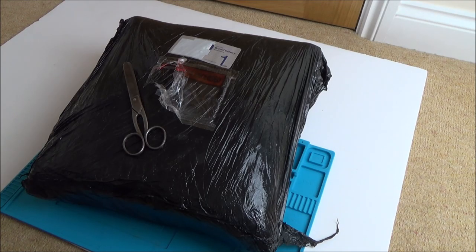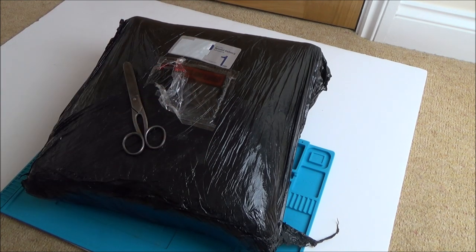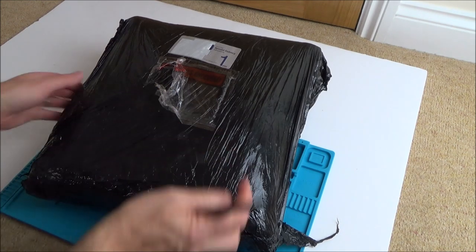Hi there, my name's Vince from MyMakeVince.com and in this video today we're going to be trying to repair this job lot from eBay. I'm going to break this down into different parts because otherwise the videos will go on for too long. So let's open it up and I'll show you what's inside.